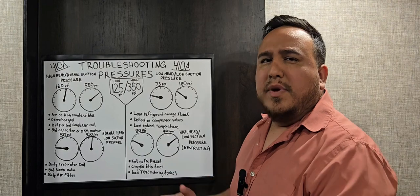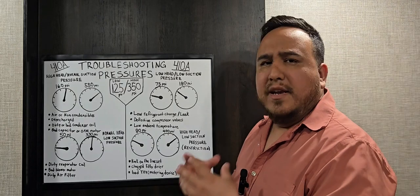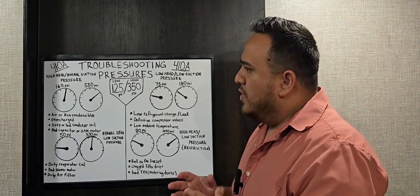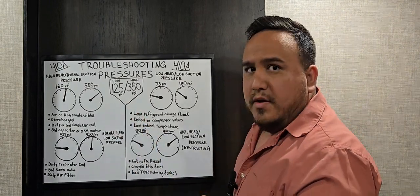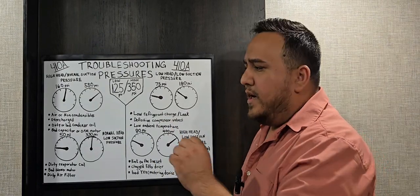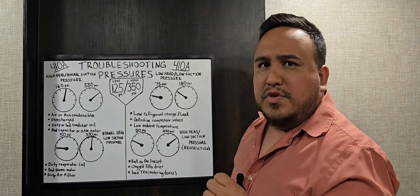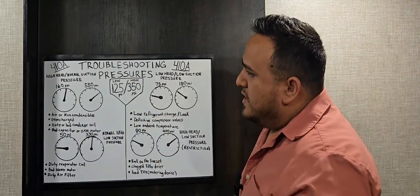When we talk about perfect pressures for R-410A, remember perfect pressures don't really exist because ambient temperature and indoor temperature are always changing. But as a rule of thumb, our target perfect pressures for 410A are 125 psi on the low side and 350 psi on the high side. Let's go through scenarios where you connect your manifold gauges and see readings that differ from these targets.